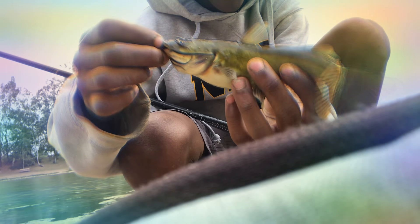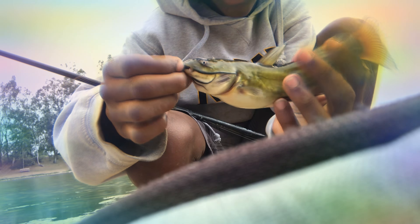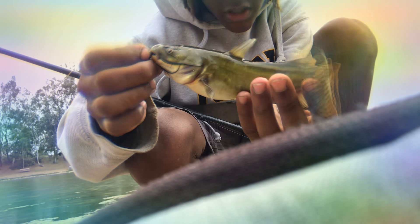You got one! I'm going to bring him in for you and get the release. Did I hit him in the mouth? Bullhead catfish right there. This is a yellow bullhead. It doesn't take much to catch it.